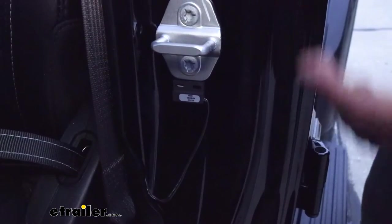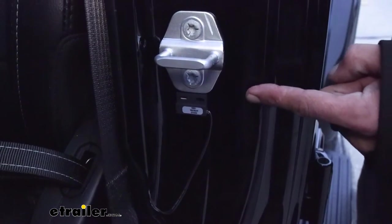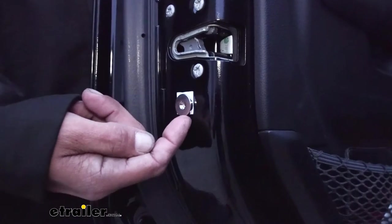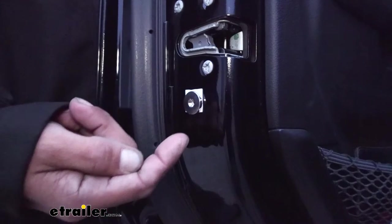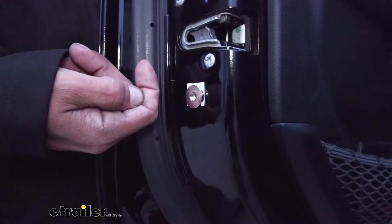The way this kit works is we're going to have a door sensor mounted to the door jamb that's going to be looking for a signal so it knows when the door is open and closed. That sensor is going to be looking for a magnet — the magnet mounted on the door side and the sensor on the jamb. Whenever the magnet passes in front of the sensor, it'll know the door is closed, and whenever it's gone, it knows the door is open.